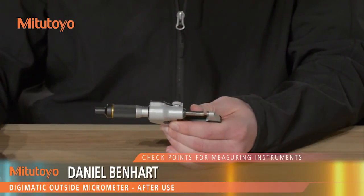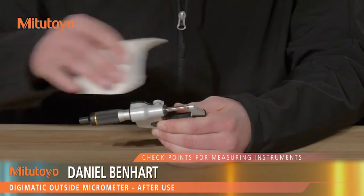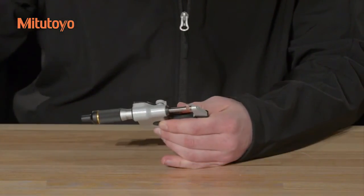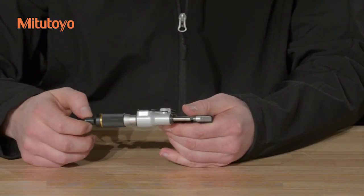After use, check the micrometer for damage. If any is found, arrange for repair or replacement. Clean the micrometer with a lint-free cloth. If contact with soluble cutting fluid is likely, perform rust prevention treatment after cleaning.